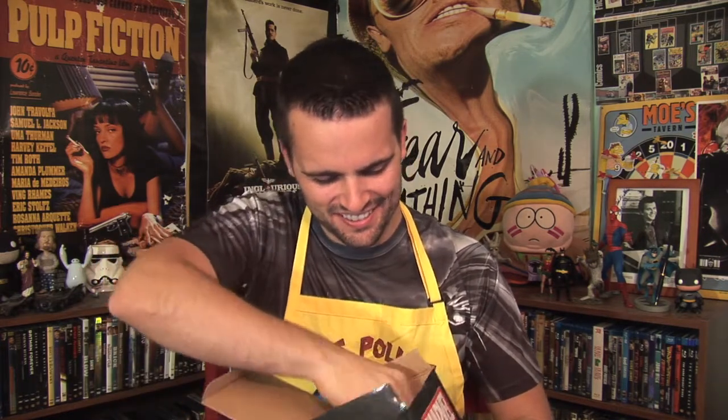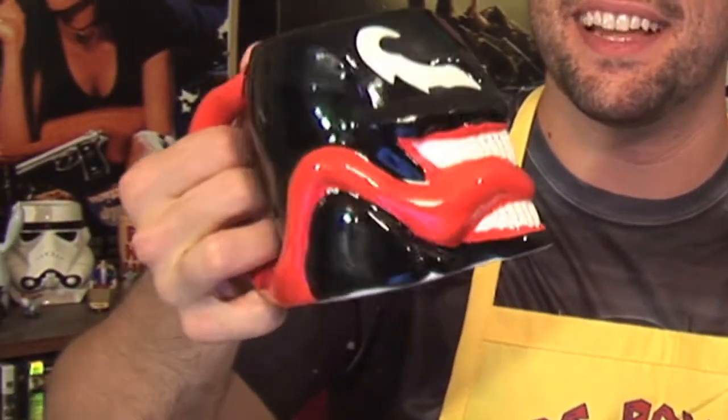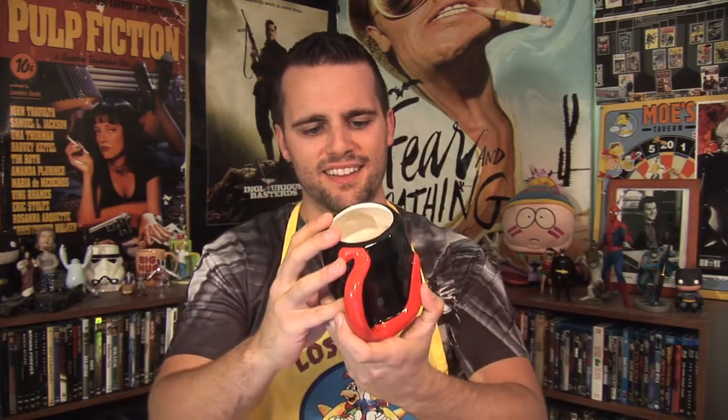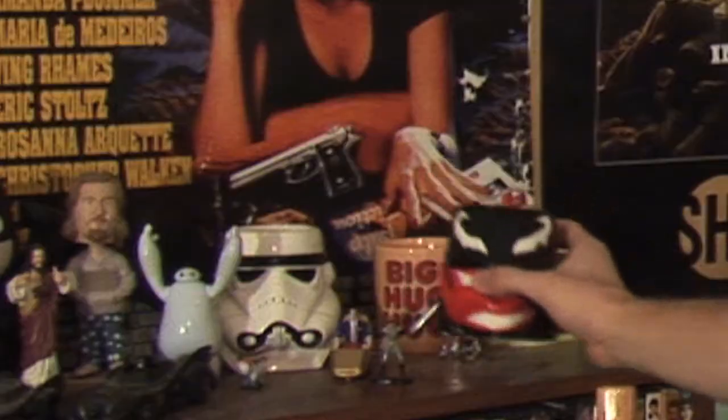Venom 16-oz molded mug — let me open that up and see what we got. Look at this! Tell me that's not the coolest thing you've ever seen. Look at how the tongue goes from here and comes straight back to the handle — that's pretty legit. That's gonna go right here next to the other nice pieces, with the Stormtrooper in the background — place of honor.